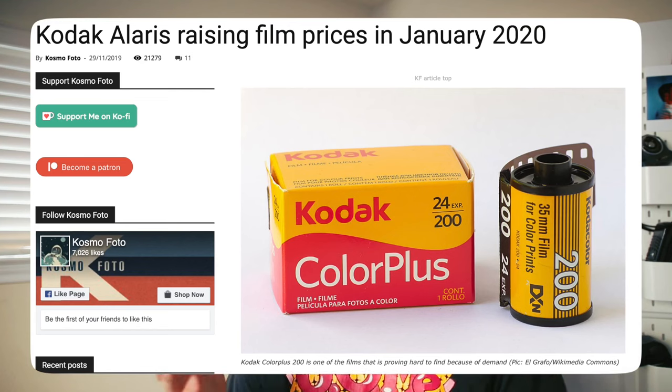Film photography is expensive. Film cameras and film are going up in price every year. Scanning with a lab can be pricey for high-res scans, so where can we cut costs? Many of you have no interest in developing film at home, and that's fine. So what about scanning?